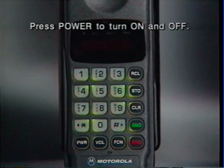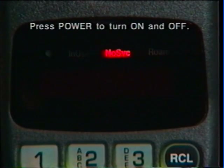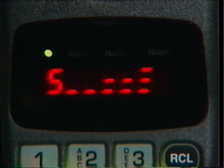Press Power whenever you want to turn your phone on or off. As the phone powers up, it performs a split-second system check to ensure it's working properly.